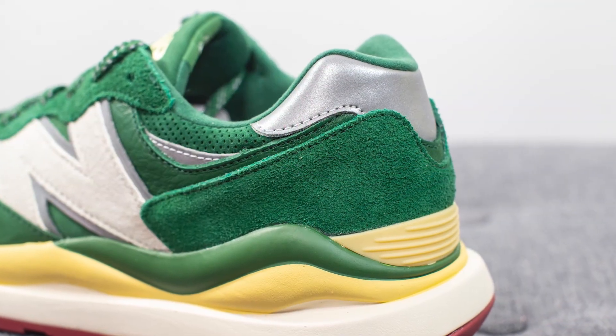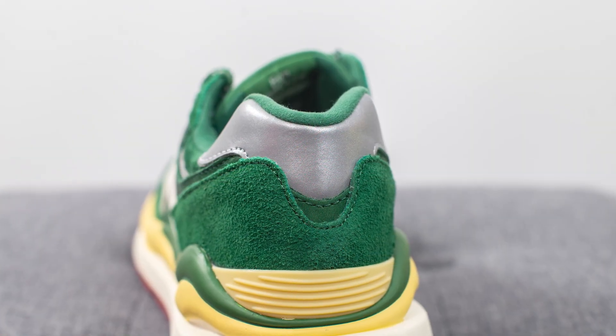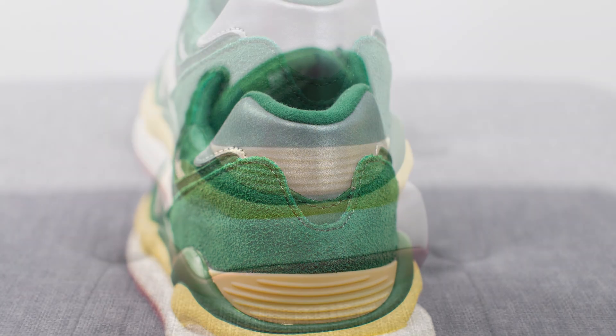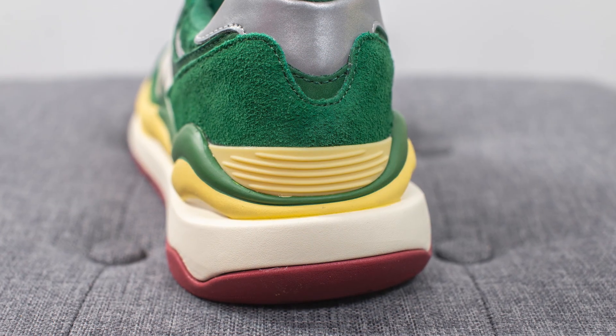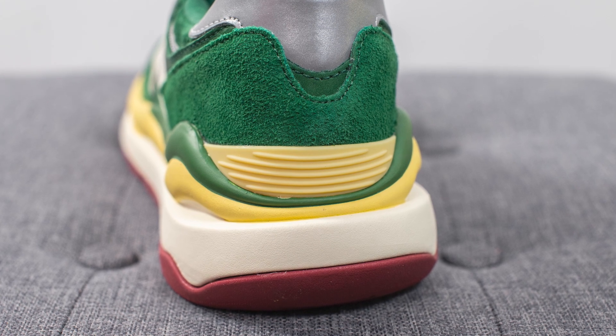Wrapping around the back heel, we have that fuzzy suede once again, and at the very top it's covered in more of that reflective 3M material. Hugging the bottom of the back heel, we have this pale yellow colored TPU heel clip, which gives you added structure and support for the back end of the sneaker.